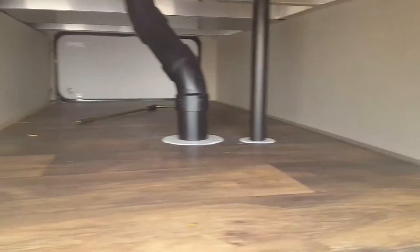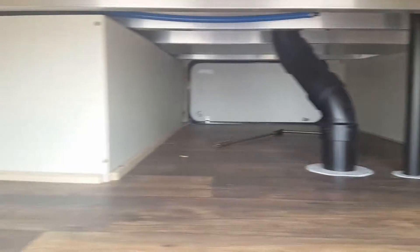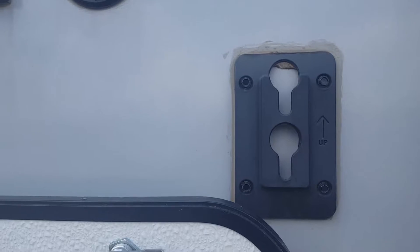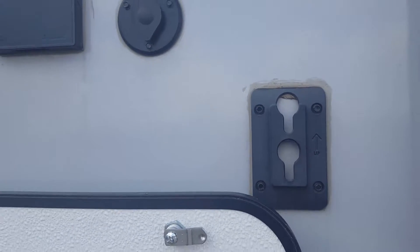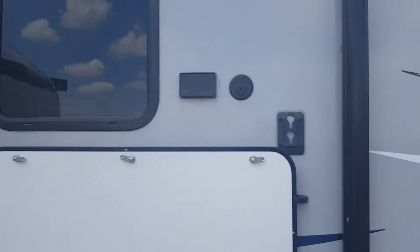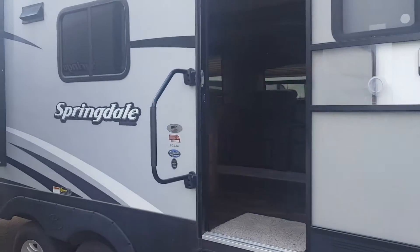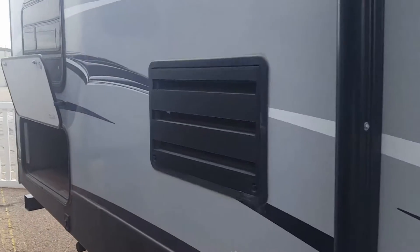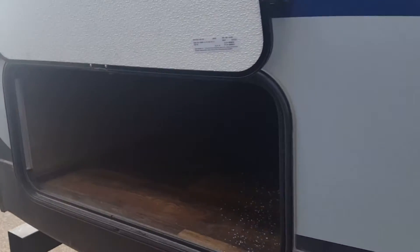Nice big pass-through storage — notice how it's all finished off. Aluminum framed. The TV is on a bracket on the inside so you can unhook that television, bring it out here and hook it up. The large assist grab handle. And then they give you a little bit more storage in the back here.